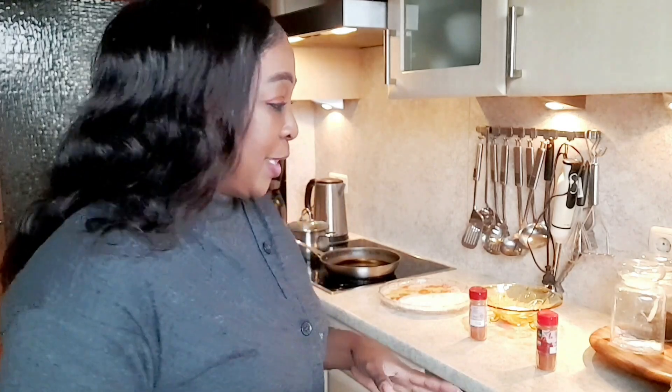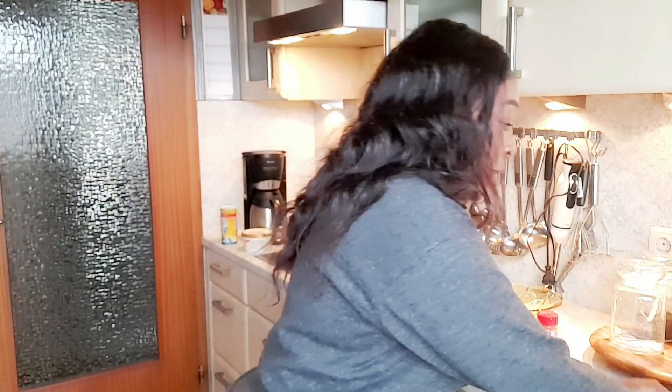Hi everybody and welcome to my kitchen! We are going to be making lunch together today — some fried chicken with cream noodles.